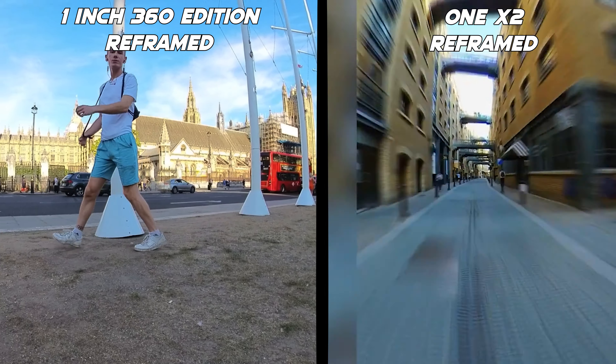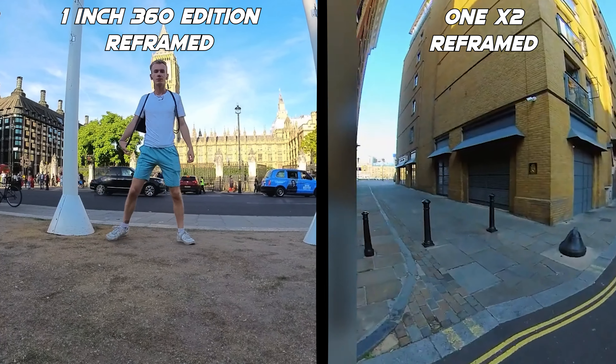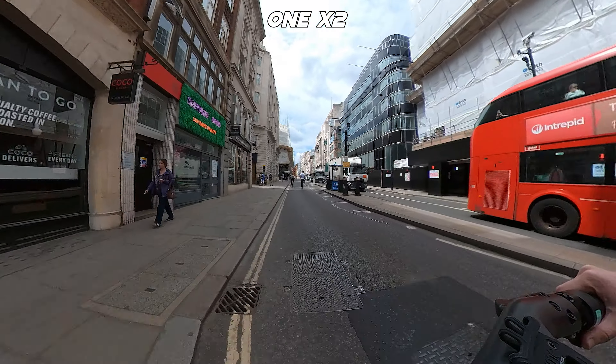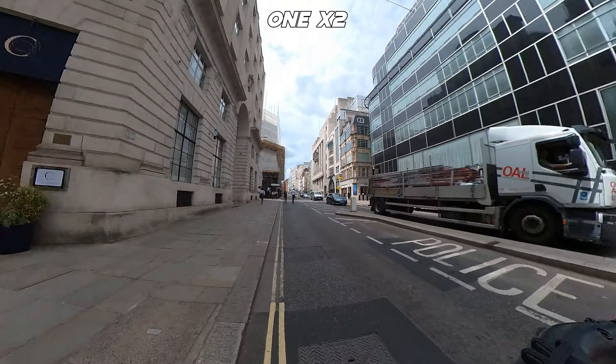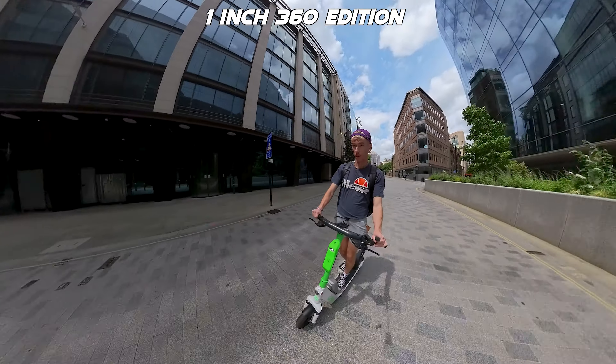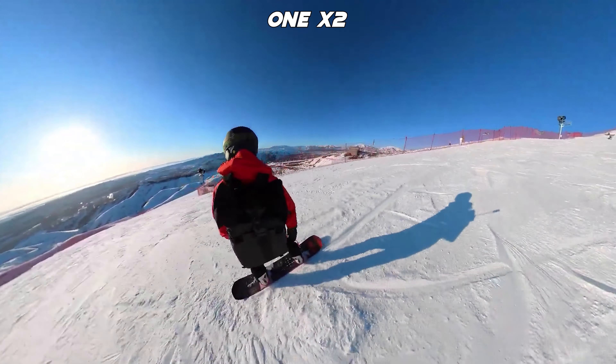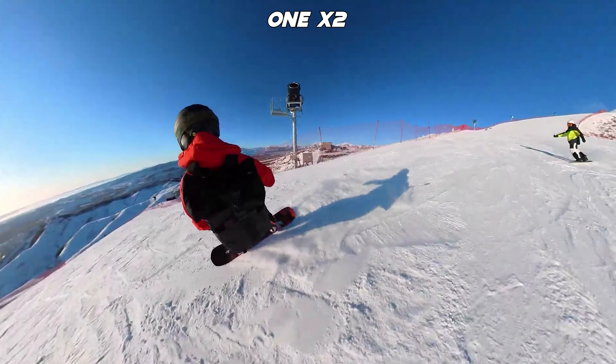The difference isn't absolutely huge in everyday shooting, but it's definitely there. Both cameras also feature Insta360's Flow State stabilization to keep the camera smooth when moving. I didn't test them both as action cameras since the 1-inch 360 is definitely not an action camera for super intense shots, but I did use both on a bike and scooter and the 1-inch 360 handles that fine. When walking or running, both cameras perform basically the same — same settings, horizon lock, direction lock, and the stabilization works really well.